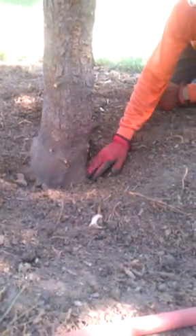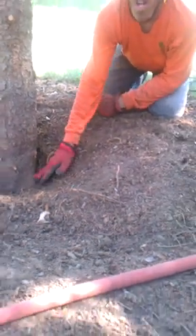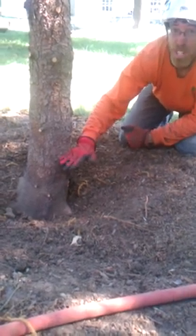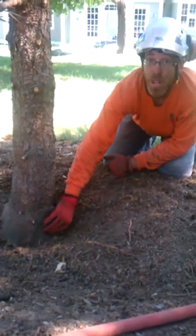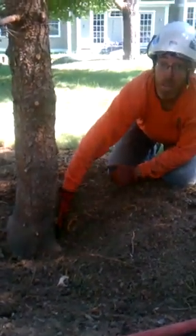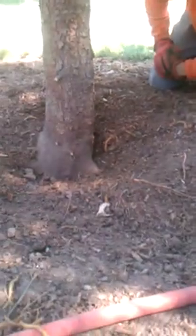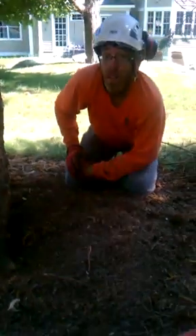We've put the soil back around the base of this tree now as best as we can, where you can still see the collar. It is quite a bit of a dish here, but we're better to have that dish than to have the soil up where it was originally. That way, this part of the tree will not start to decompose due to too much moisture and soil built upon it. We'll check the tree periodically to see how it's doing, and hopefully we can turn it around so the tree will survive and live a long life.